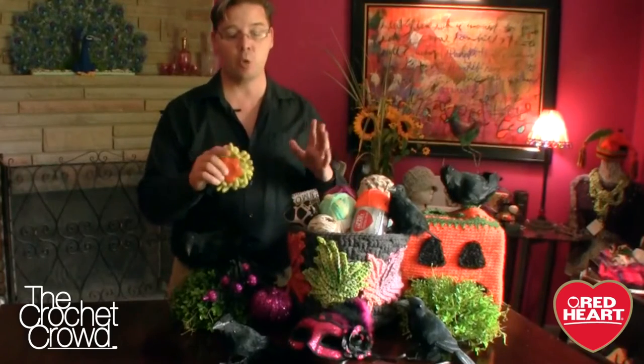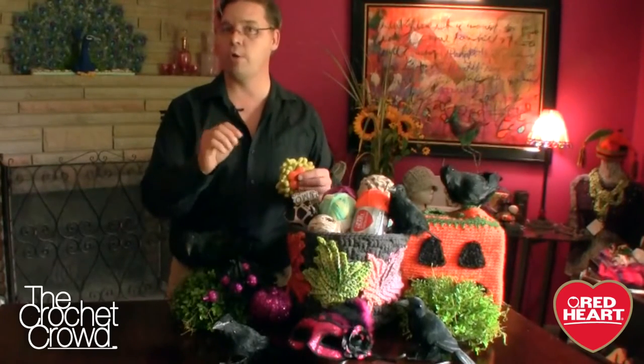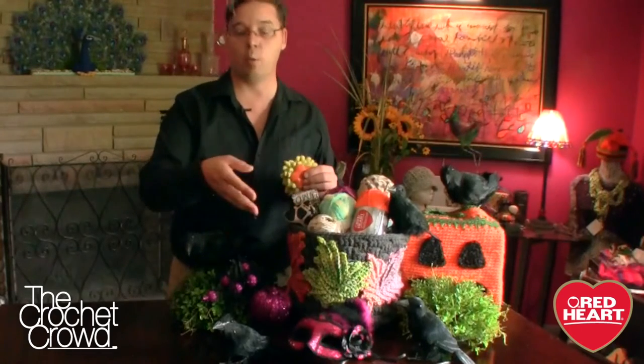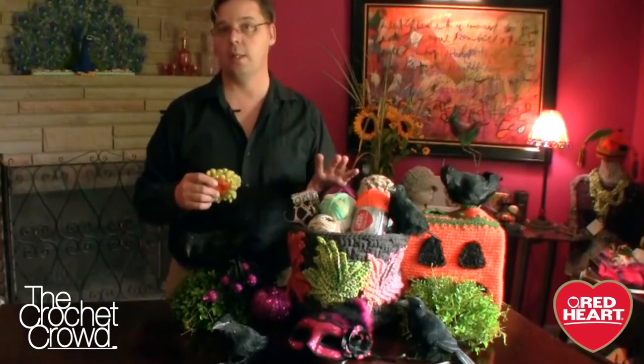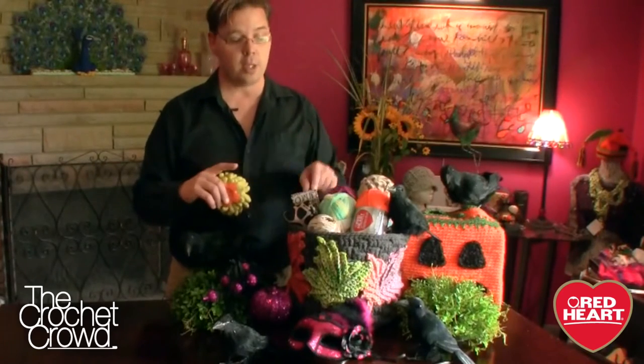This doesn't have to be Halloween or fall — this is your creativity. Maybe you want a Christmas basket, a Halloween serving piece for your front door, a toy container with trains or dolls on the outside, something for Easter or Valentine's. This is completely up to you. It's a great little storage bin — I could even put Lego inside. You can choose any colors you wish, mix them up, use variegated yarn, use any yarn you can get your hands on. Just use two strands at one time to keep it from collapsing, and embellish the outside with at least three crochet motifs.